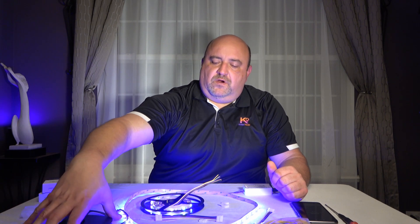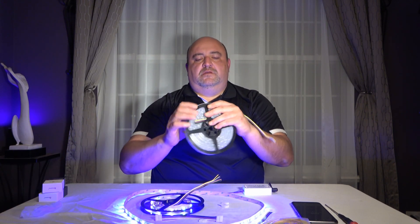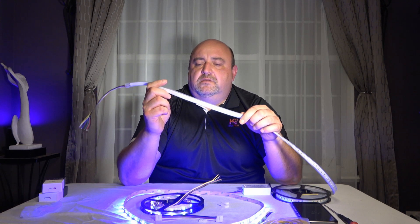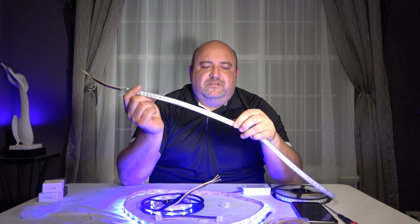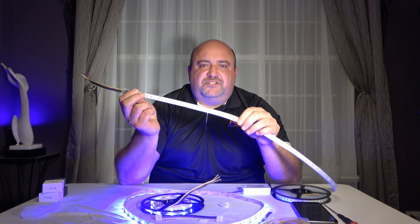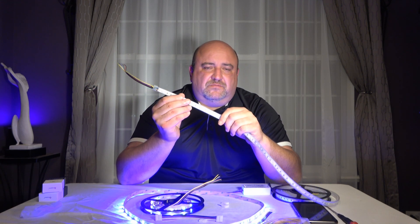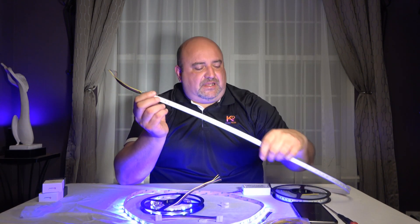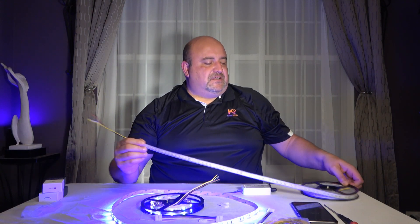The IP20 is non-waterproof. The IP67 has silicone sheathing on it, a lot like the Philips Hue strip — you can actually submerge this one up to 3 meters, about 10 feet, underwater without it shorting out. It doesn't come with adhesive on the back because with the silicone sheathing it's simply too heavy. For mounting, Gorilla Tape works great — it's the strongest tape I've seen. The 3M tape won't hold the IP67 strip, which is why it doesn't come with adhesive.